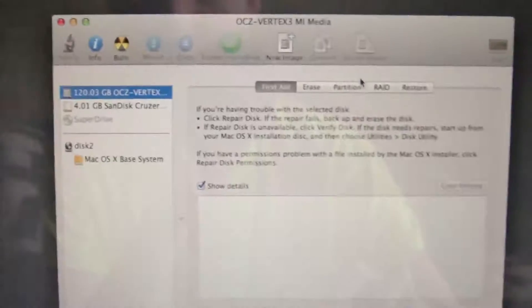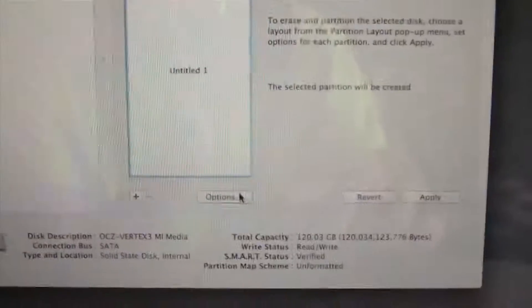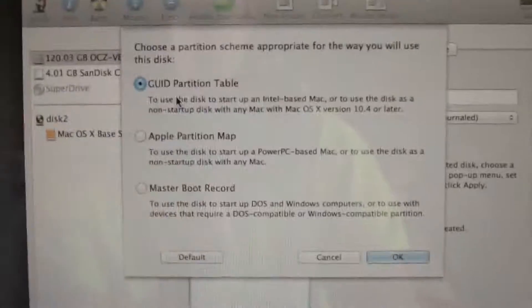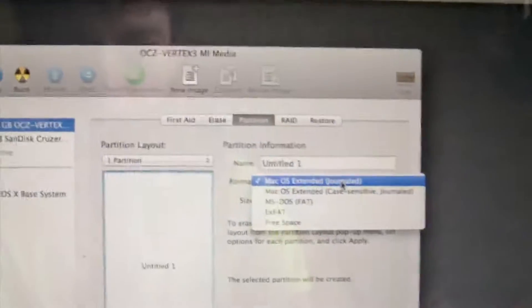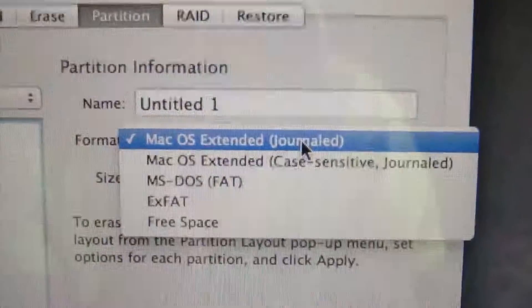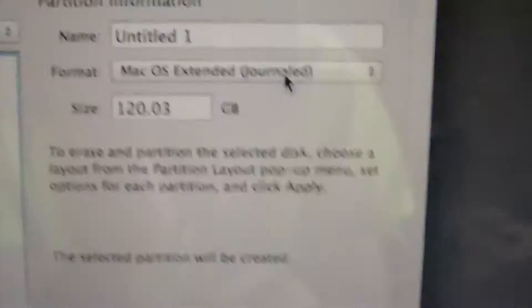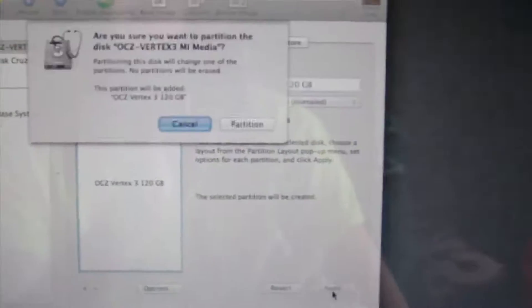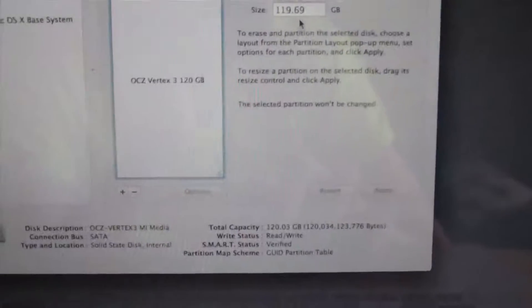Here is the 120GB OCZ Vertex 3. Once you've got that selected, go to Partition and select one partition. Click Options and make sure GUID Partition Table is selected, then hit OK. Make sure the format is Mac OS Extended Journaled — do not use case sensitive. Name it whatever you want and hit Apply, then Partition. The partition is now completed.